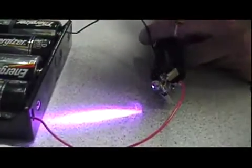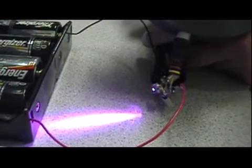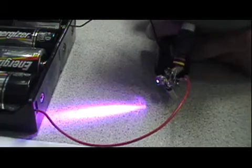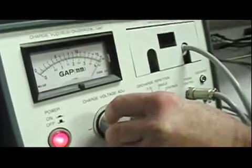I've got it set for 8 kilovolts, negative ESD, and I'm going to hit that anode lead with 8 kilovolts negative ESD. As you can see, it's not even phasing this Blu-ray laser diode. So let's go ahead and crank this up to 16 kV and see what happens now.